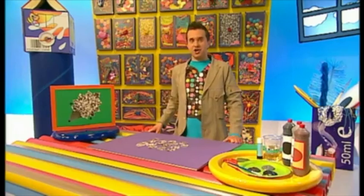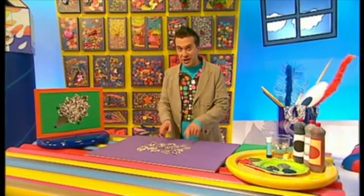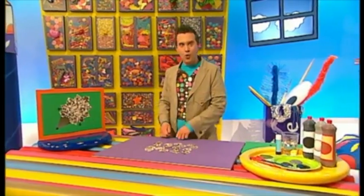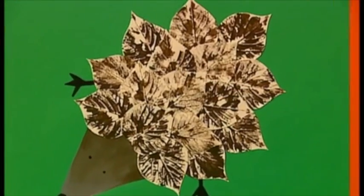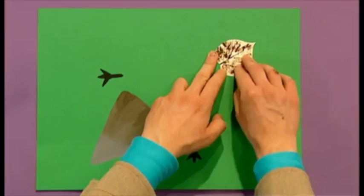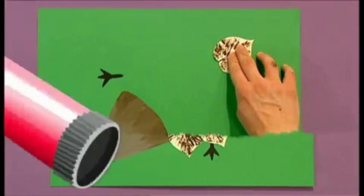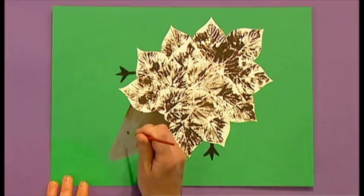Now we can give our hedgehog a body. We're going to stick the leaf prints down with glue, but make sure all the leaves are pointing outwards to look like the hedgehog's spikes. Let's do it! Finally, finish off with some black paint and give your hedgehog two eyes and a nose.